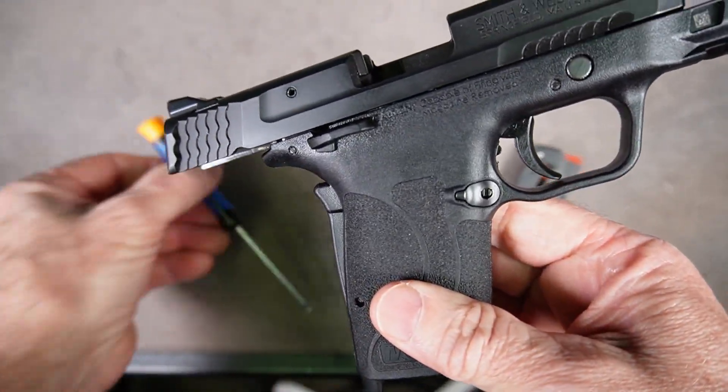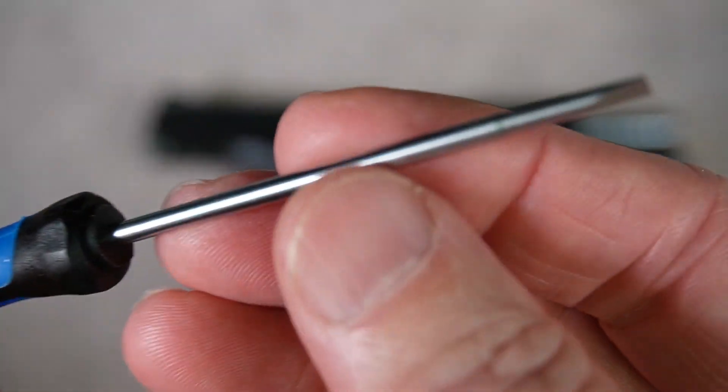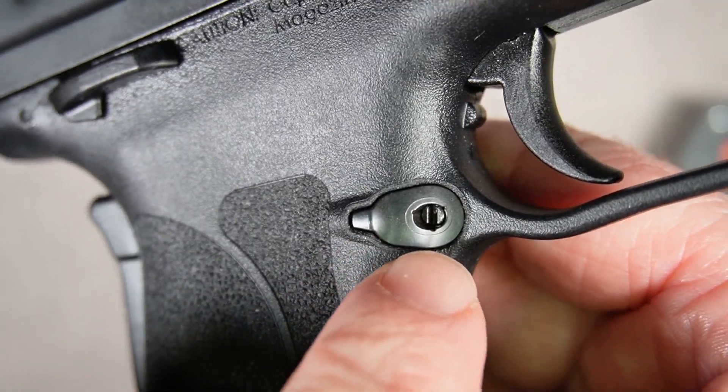All you need for this process is a small screwdriver. This is a 3/32" screwdriver that's just going to fit in this little plunger slot here.